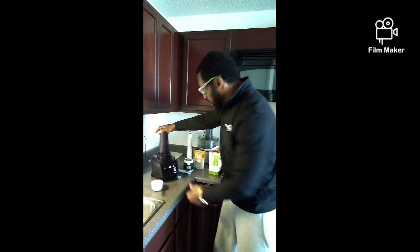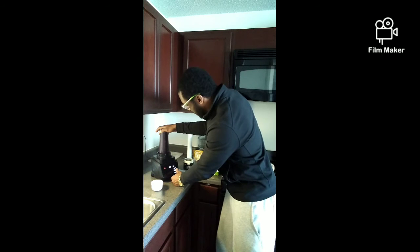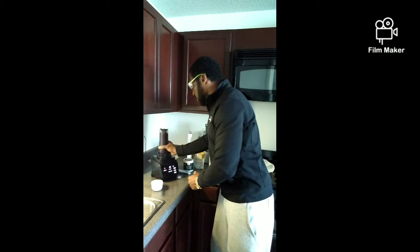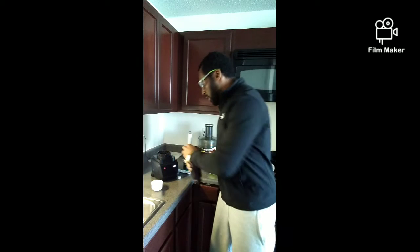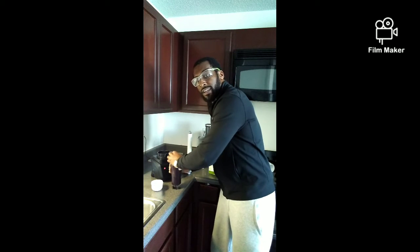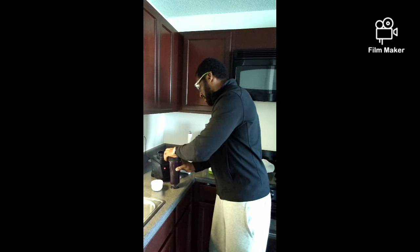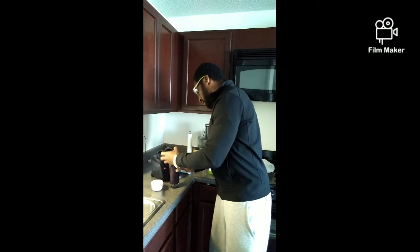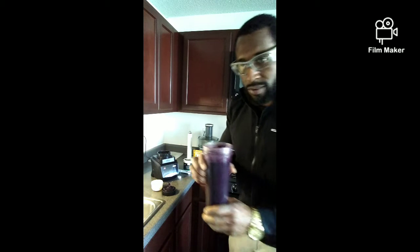This is a real easy blend, so I'll give it about 15 seconds. Since this is a real easy blend, I don't want to kill off a lot of enzymes, so we'll keep it as clean as possible. Now I'm going to go ahead and add my almond milk. It's got a real nice consistency.